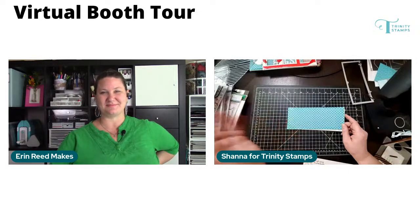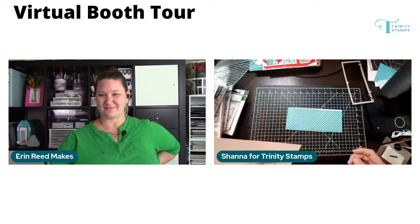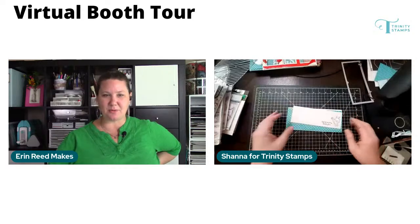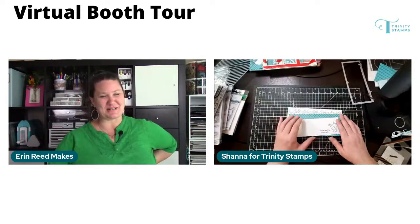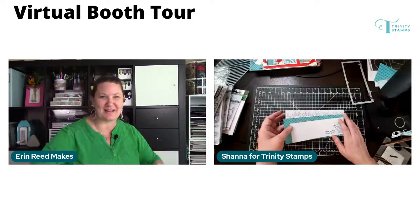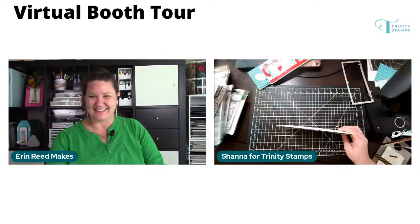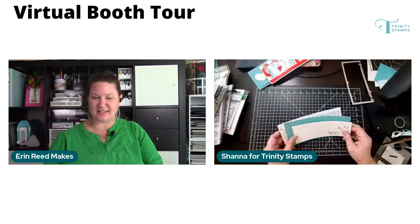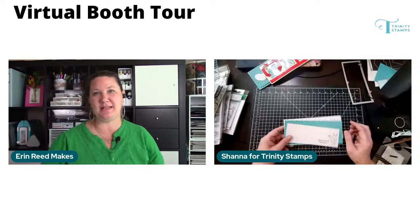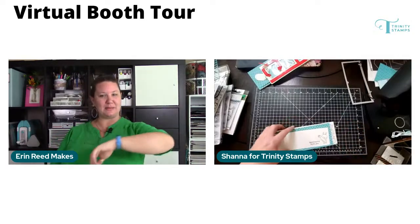How many papers come in that paper pack? I don't know off the top of my head, but I have a couple of teammates watching — hopefully one of them will pop up with the info. If somebody can answer that in the comments about how many papers come in that slimline paper pack, I can put that answer up on the screen for everybody to see.